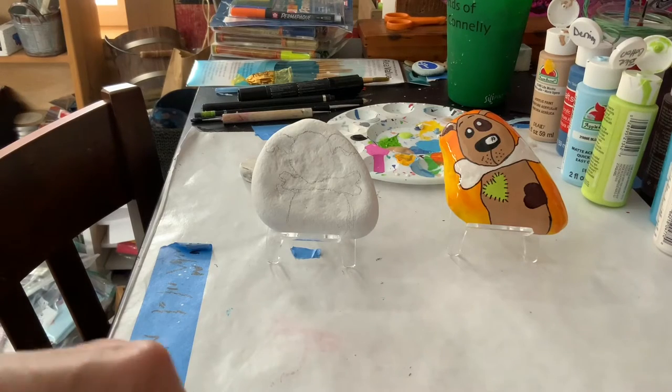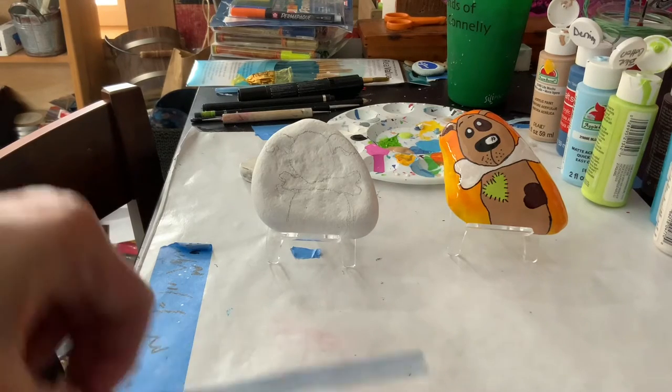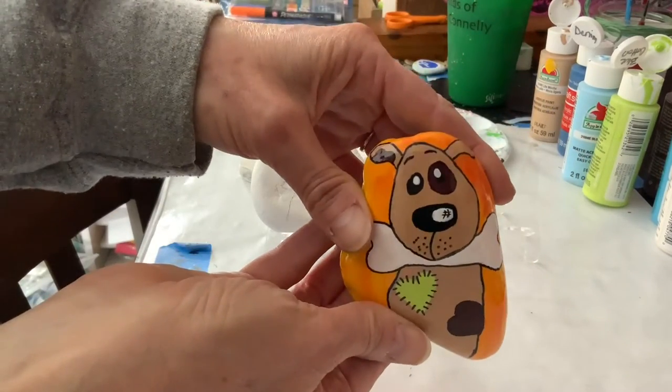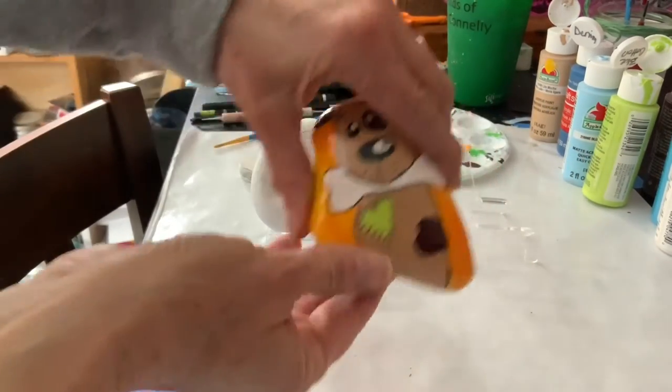Hello! Welcome to Sunset Studios. My name is Nancy and today we are going to make this very cute fellow, a little dog holding a bone.